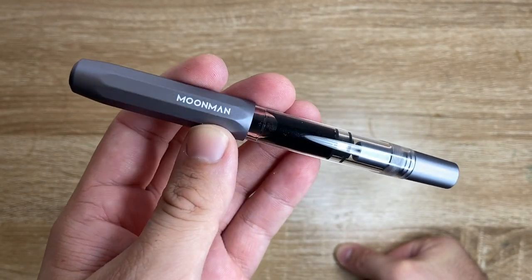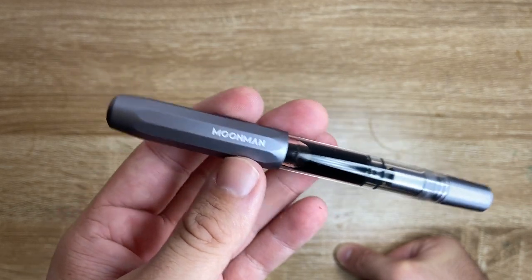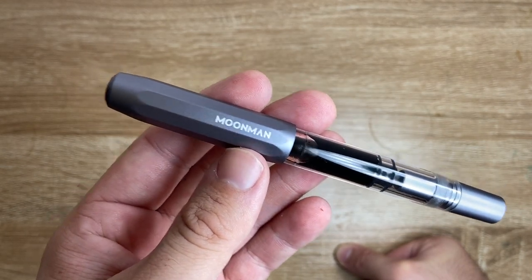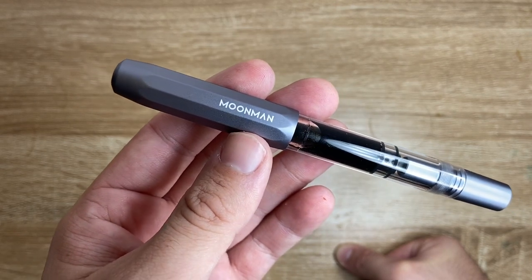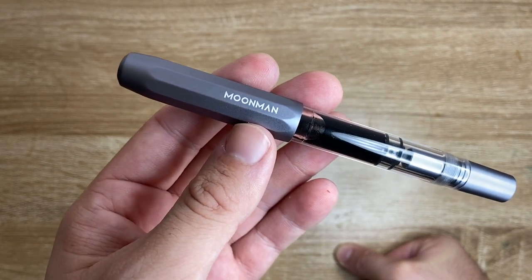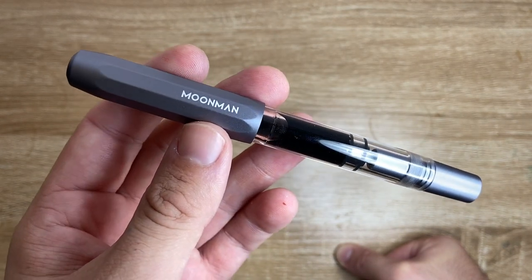And it's a nice addition to the Moonman lineup. Moonman have made a lot of acrylic pens recently — the M series for instance, you know M100 through 600, things like that. They've also made things like the C1, which is a more plain acrylic clear pen. But this is a nice combination of a few different elements from certain Moonman pens.